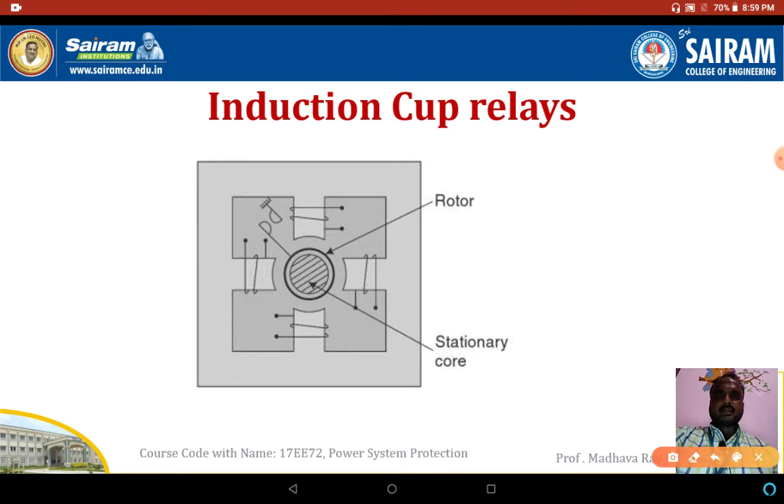These type of relays are known as induction cup relays. A spindle of the cup carries the contact, which closes the contact. Here we have a stationary core and a rotating part — the thick outer line represents the rotor and the inner line represents the stator. This is the fixed coil and this one is the moving coil.